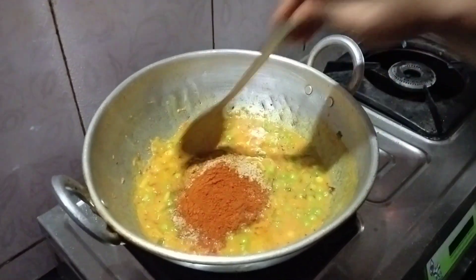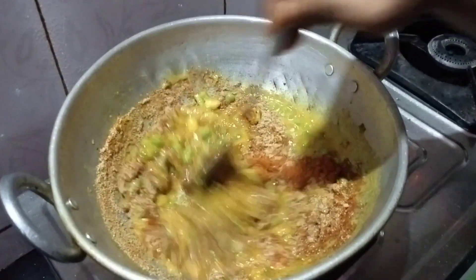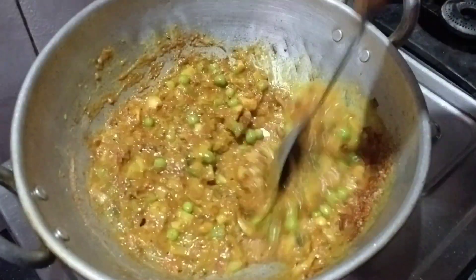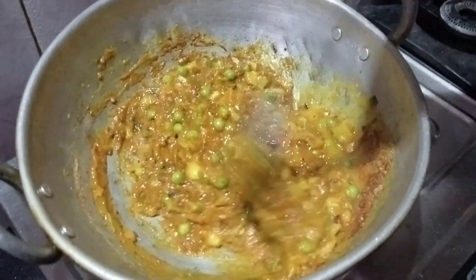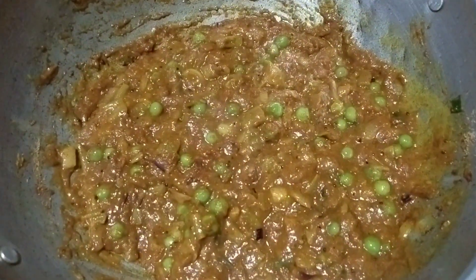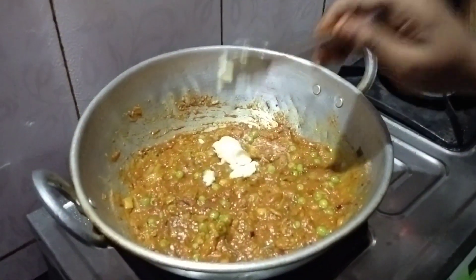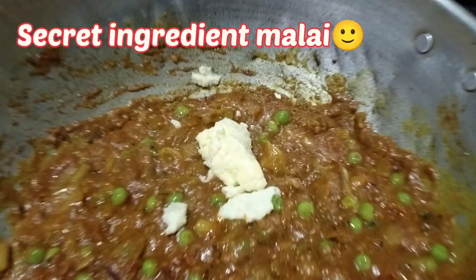Add chilli powder, coriander powder and garam masala. Mix well with the other ingredients and cook for a few seconds. Now you can see it has cooked well. Add malai — it's optional, but it gives a good taste.